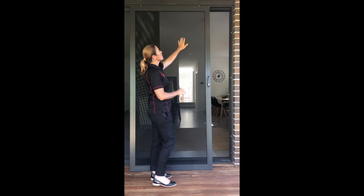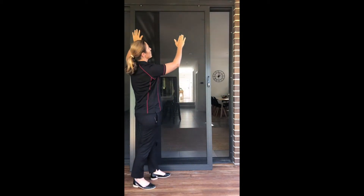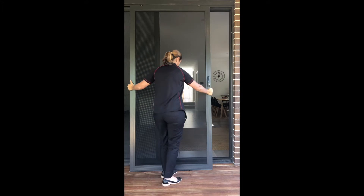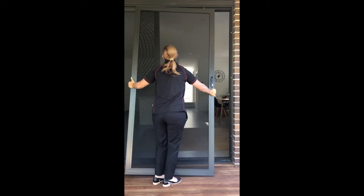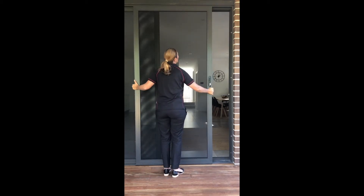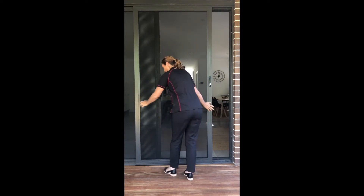Then what I'm going to do is slide the top of the security screen door up into the frame. And then we push up as much as we can.